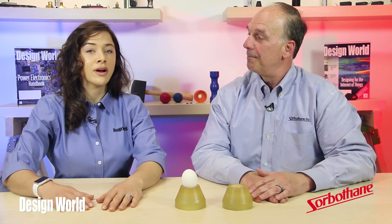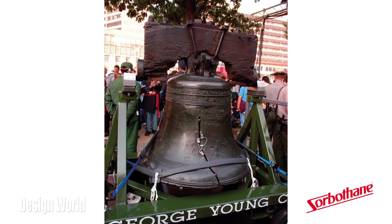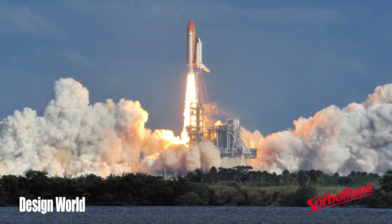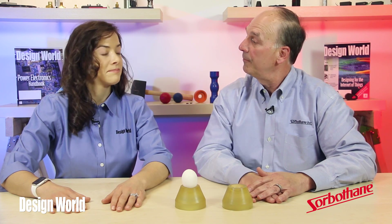From what I understand, your company does all of its engineering, designing, manufacturing, and sourcing in the U.S. That's right. We also work with OEM engineers and entrepreneurs on designs of all types. In fact, Sorberthane works in a range of applications. It's protected the livery belt during transportation. It isolates sensitive cameras on the space shuttle. It extends life of manufacturing machinery, and it even isolates delicate lab testing equipment from outside vibrations.